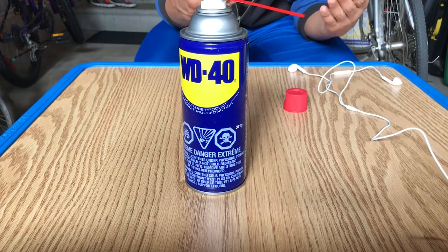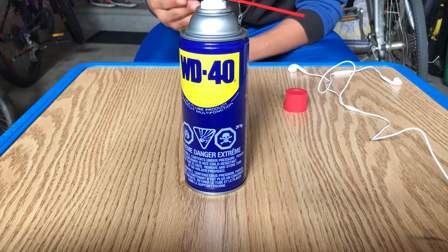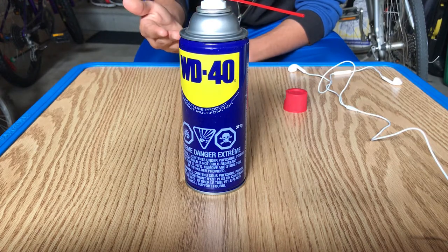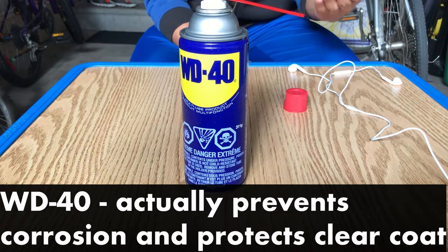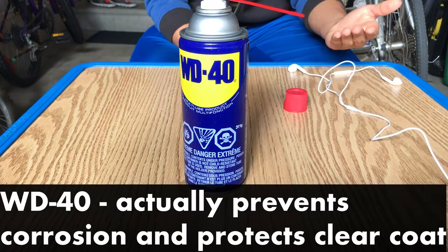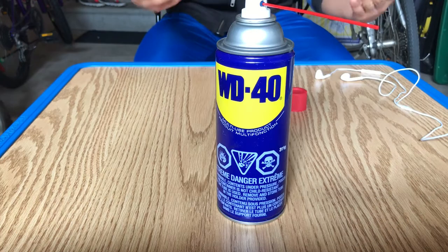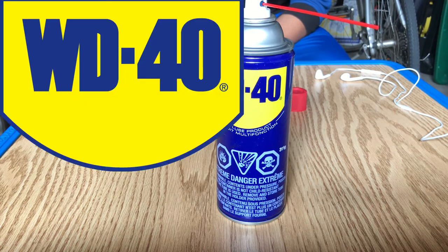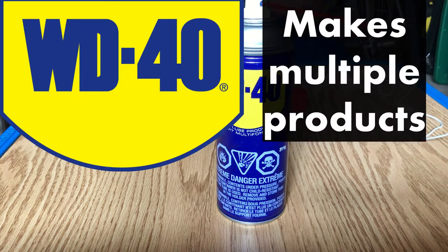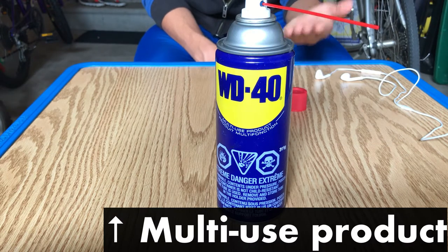At first I was worried that the chemicals in WD-40 would damage the vehicle's paint and corrode the metal. However, after researching, I learned that WD-40 actually prevents corrosion and protects a vehicle's clear coat. So that's another benefit of using WD-40. Before we go and start spraying away at the Kia, I just wanted to point out that the company WD-40 actually makes multiple products, and this is their standard multi-use product.